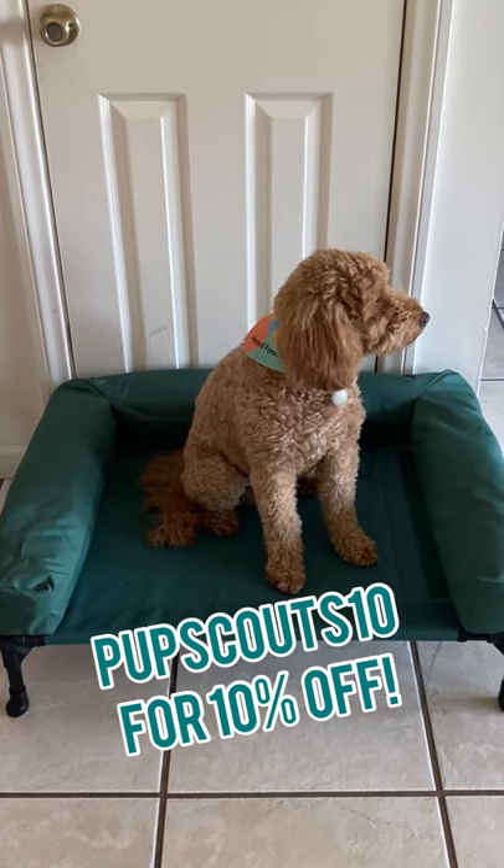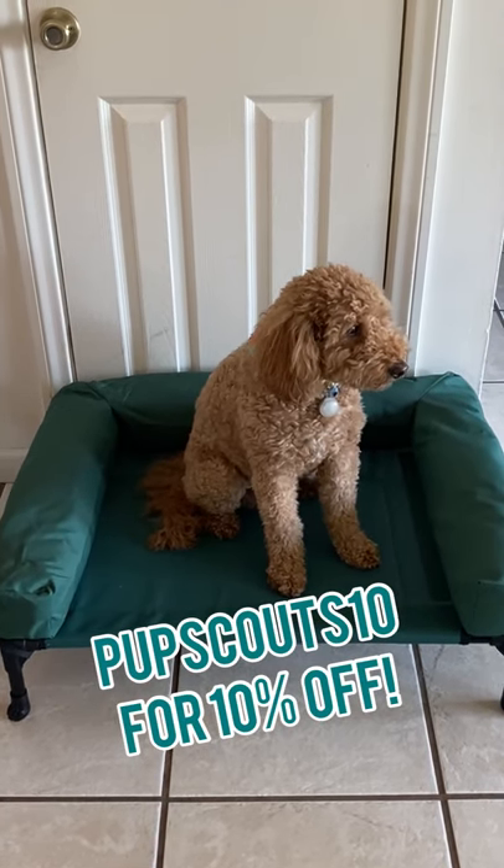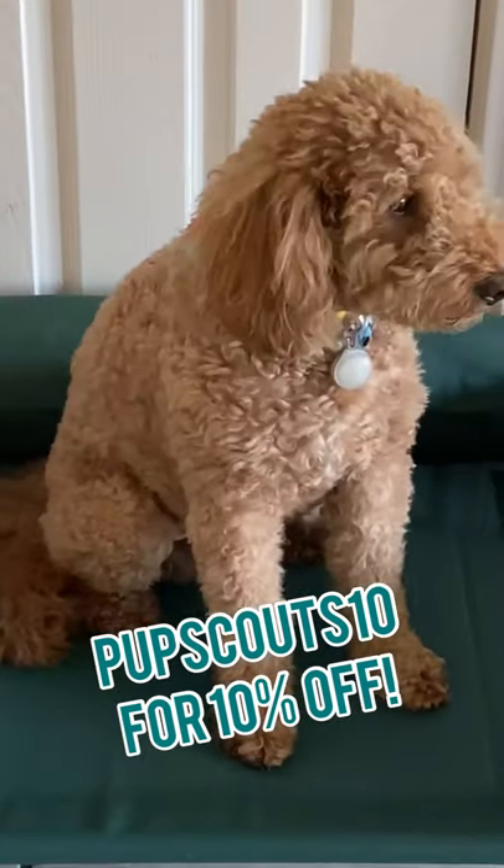If you use my code PupScouts10 on Amazon, you get 10% off your order. Hope you like it.